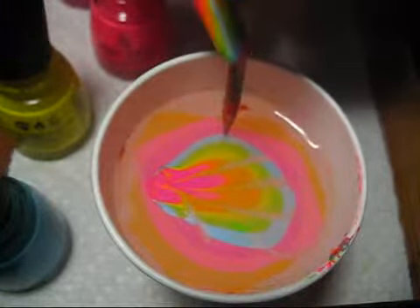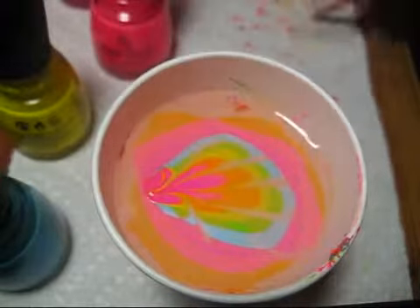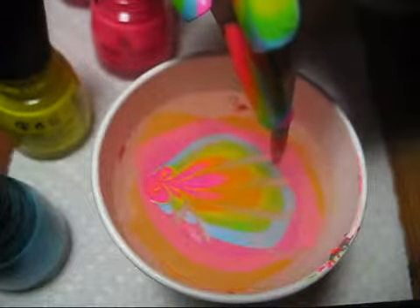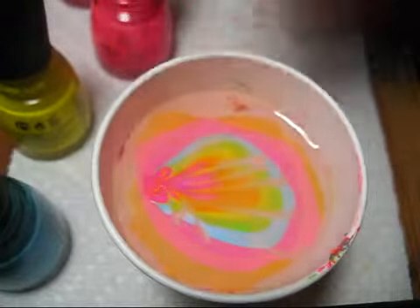So you just want to use the very tip, the pointiest part of your orange stick, and just use a really light touch to make sure that you don't get too many bald spots.